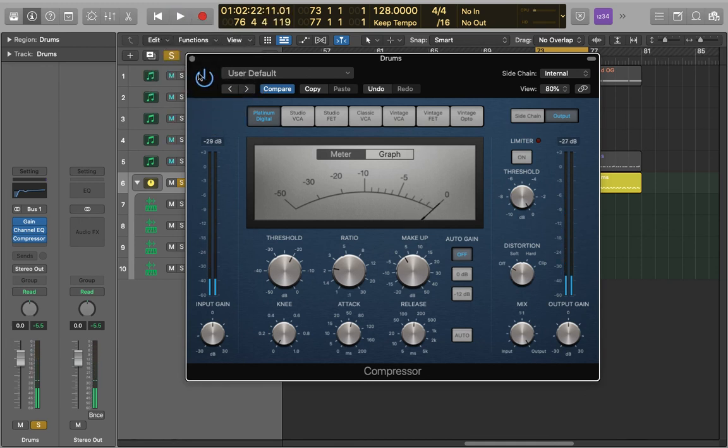Applying a bus compression like this to your drums is a really good way of gluing them together to make them sound like one full kit. It's also really good for helping to enhance the rhythm and the feeling of those drums. I hope you found this video useful and if you have any questions, please leave a comment or contact me via my website. Thanks a lot for watching.